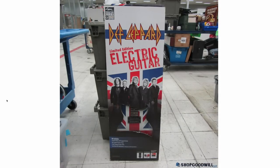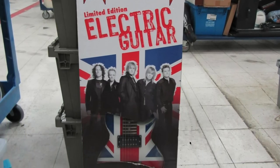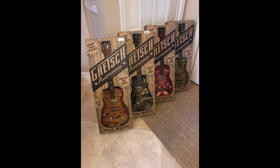They also had a Def Leppard electric guitar limited edition thing. Sometimes these weird promotional guitars in a box actually become valuable in the future. I don't know about these ones, but like the Gretsch Americana series — that's an example that's pretty cool.